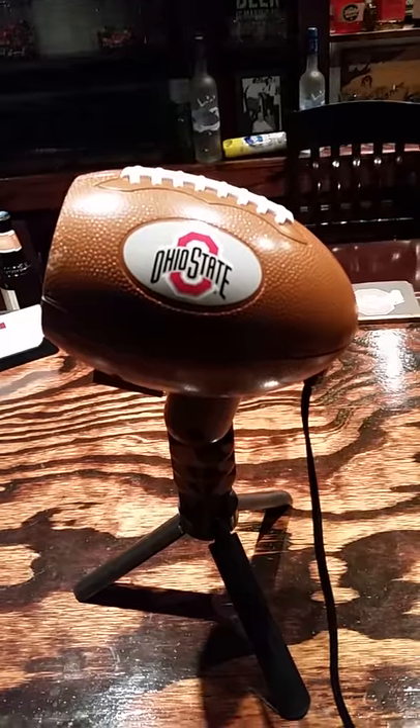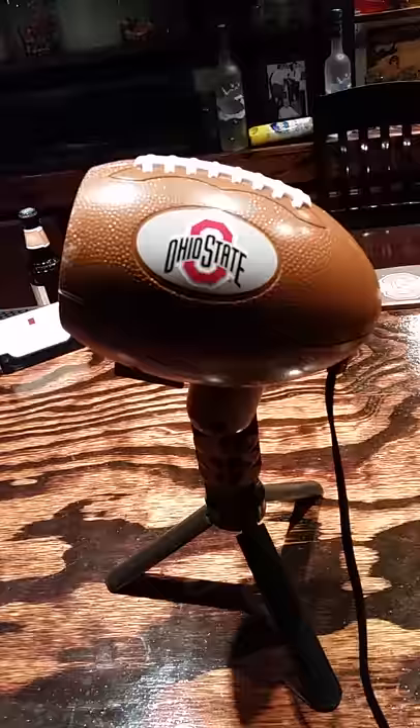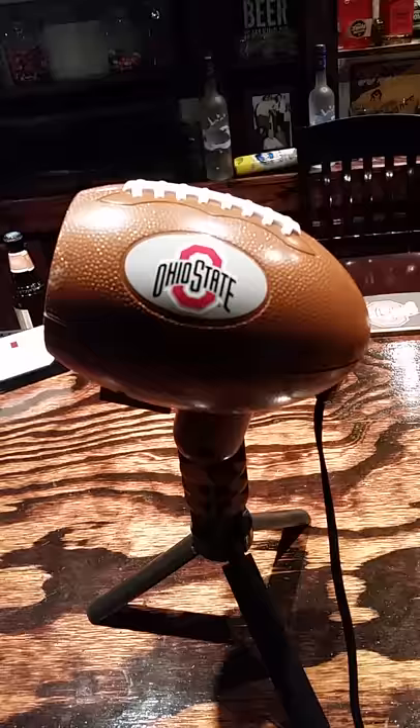Okay, new toy for the bar. I was going to do an unboxing, but I already threw the box away. But this is a projector for the Ohio State Buckeyes. Obviously, you can get it for any team that you want.